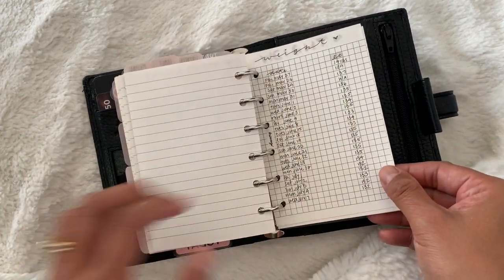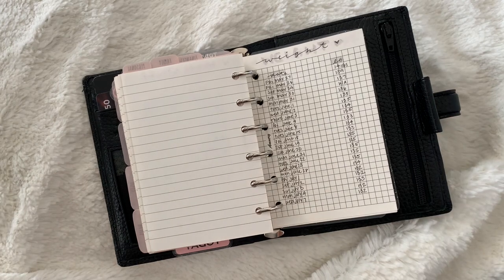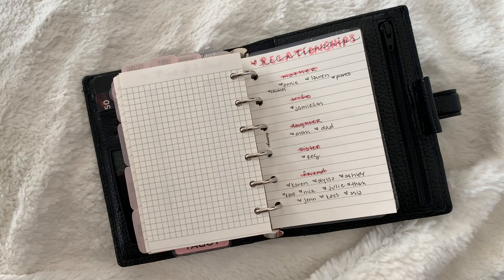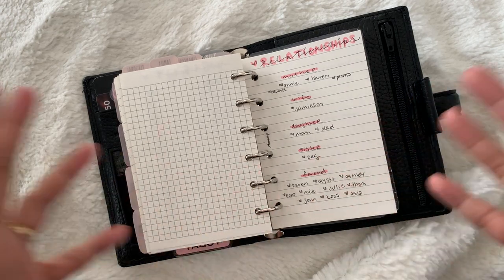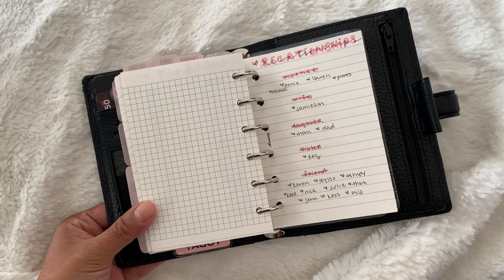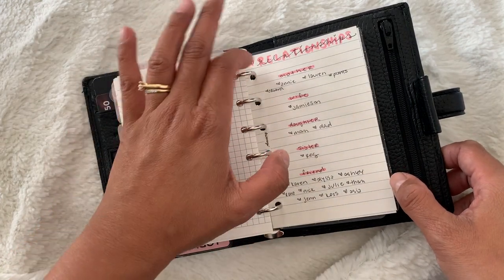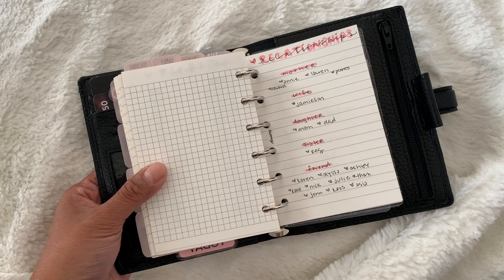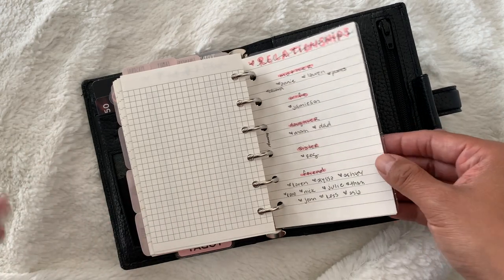Here I keep a running list of my weight. Rather than a tracker from a shop, I'm using a grid page to do all that tracking simply. Then here is a list of my relationships. Every week I look at this to see what I can do with all the people that mean a lot to me. I broke it down by role: I'm a mother and wife, a daughter, a sister, and a friend — with a list of my friends, my sibling, my husband, and I even have Edward and my plants in there. It's supposed to spark ideas of how to focus on these relationships each week when I'm planning on Monday.